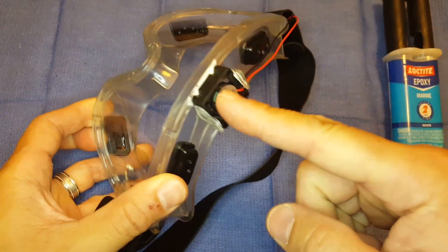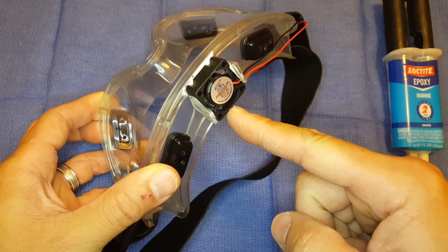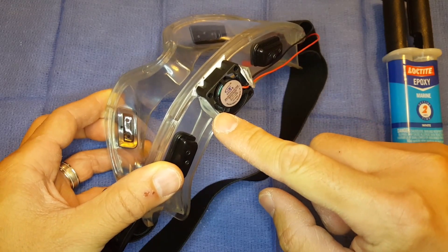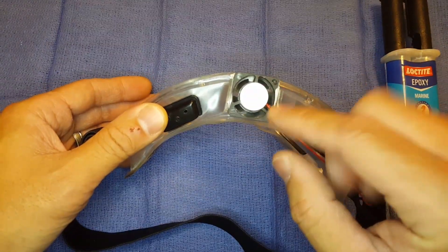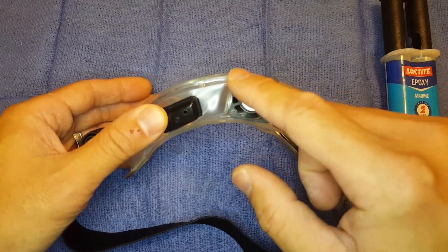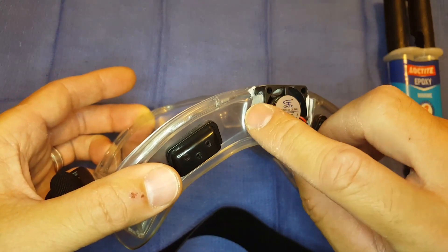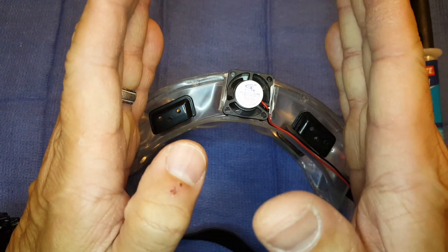Basically I split the goggles right on top and made two flaps on the sides. I made a cut like this to create this flap, and a cut like this to create this flap. Basically it opened up like that.